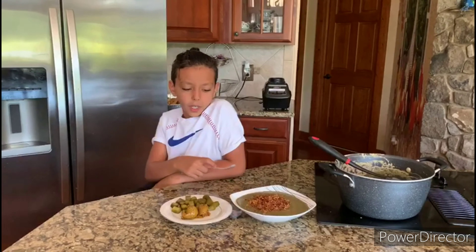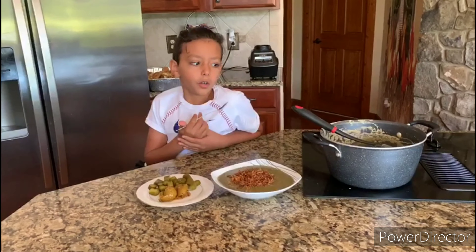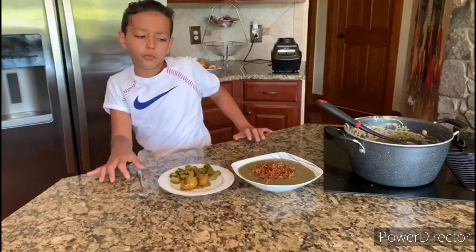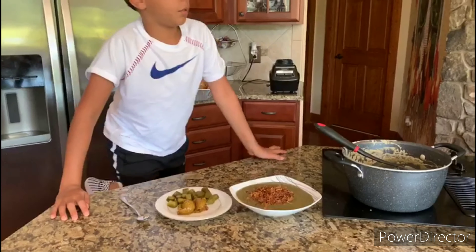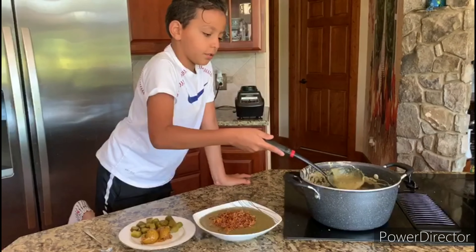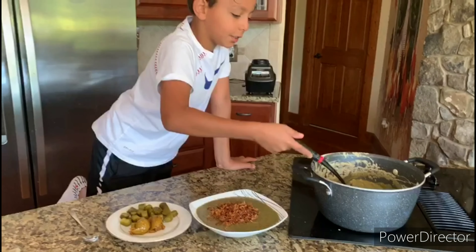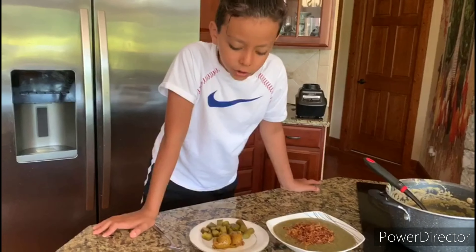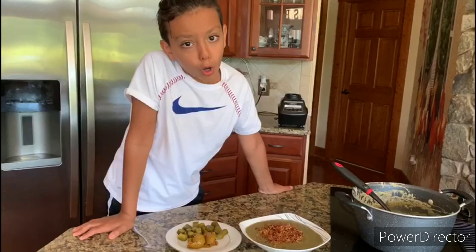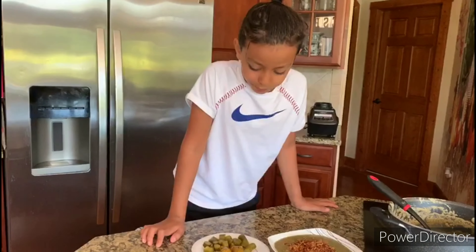Hey guys, so we have finished and this is how it looks. You can eat it while it's cold. You can put foil on it and put it in the fridge. This is how it looks — it's like a smoothie. You can eat it with pickles, lemons that are like pickles but they burn.